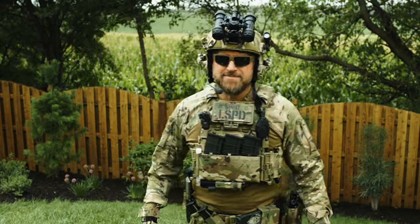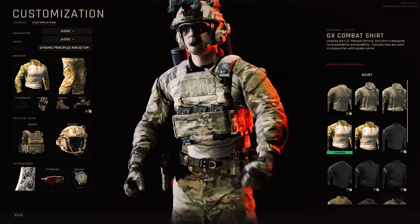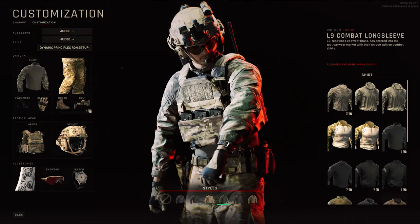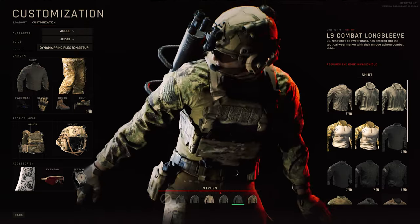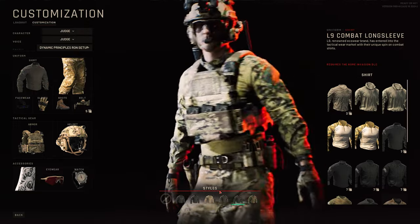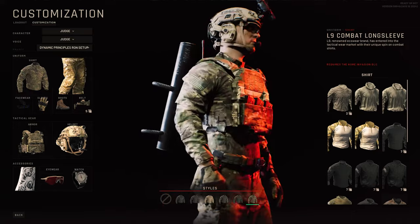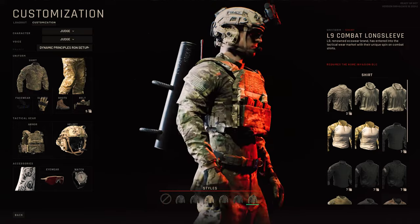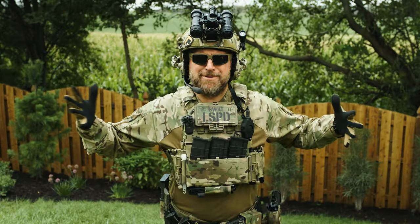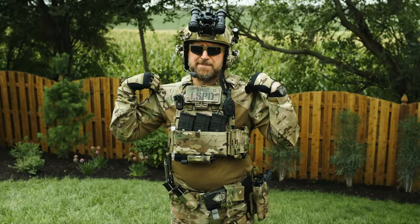In the game, we have on what is listed as the GX combat shirt. They have the L9s in the game also, which is what I actually have on. But only the goofy camel colors are in the correct pattern, with the multicam being a solid color. So the GX shirt is closer, plus the two flags — it's just a little bit much. Got that double America.